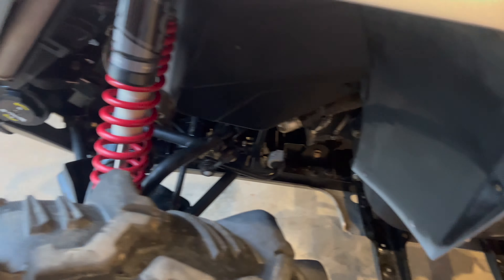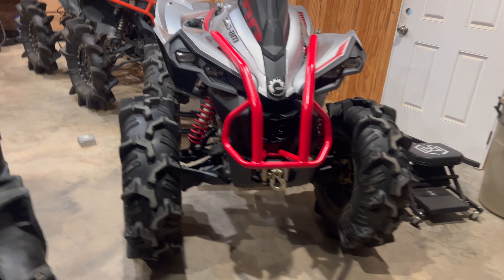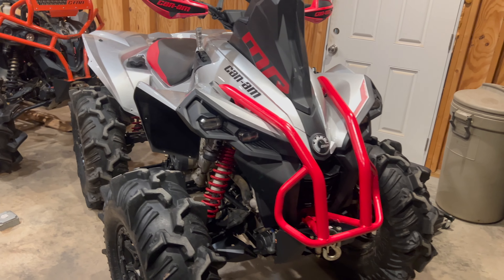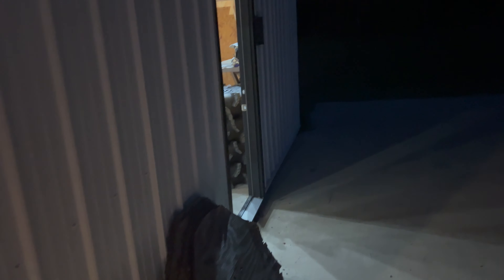All right, y'all we got the clutches on. We'll probably go eat and then put tires on and maybe the footwells. Probably won't get to the tie rods today, but let's get it.